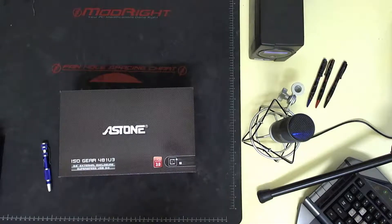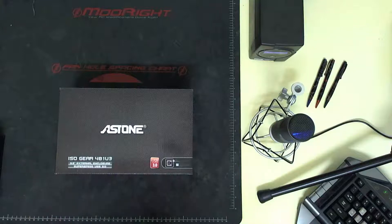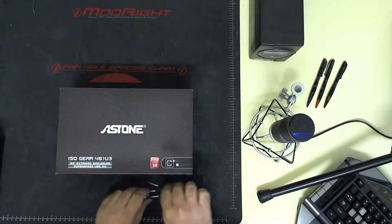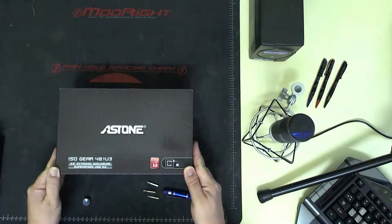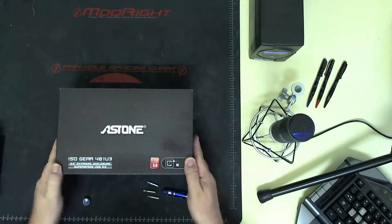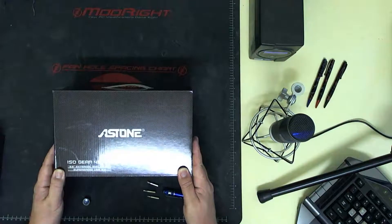G'day YouTubers, welcome to Office PC World at Lakeside Cottage in Locksport. I'm going to do a quick demonstration of installing a hard drive into an external enclosure. This is a USB 3.0 external enclosure from Acetone.